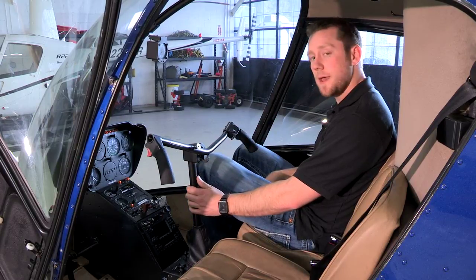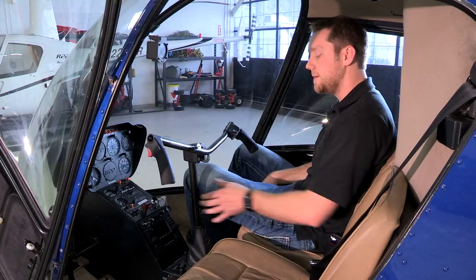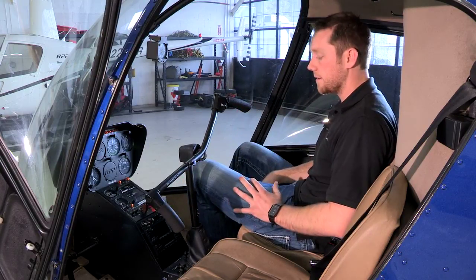This right here is our cyclic. It's one of our main flight controls. This is a T-bar cyclic. The reason you might have a T-bar cyclic is it allows for the passenger and the pilot to get in and out of the aircraft a lot easier. I can move the cyclic around and get in and out pretty easily.